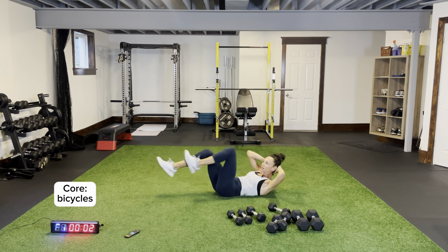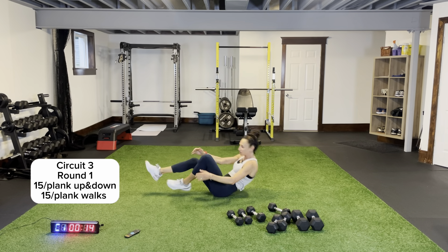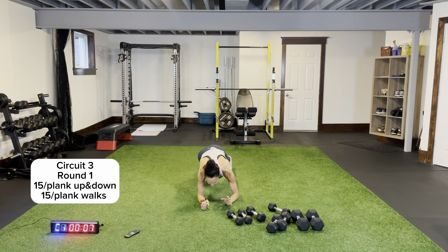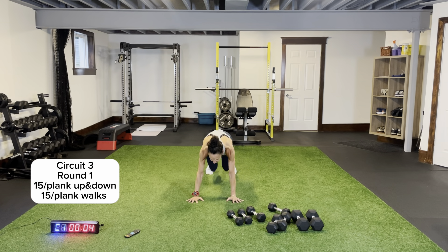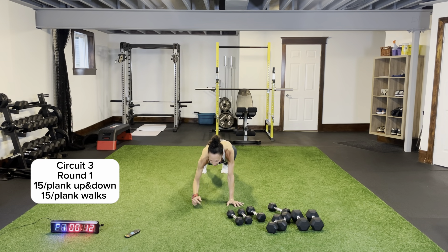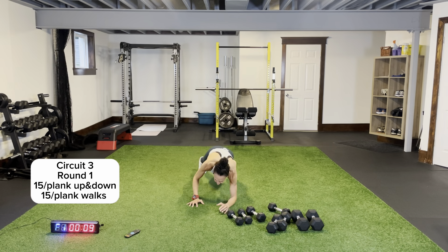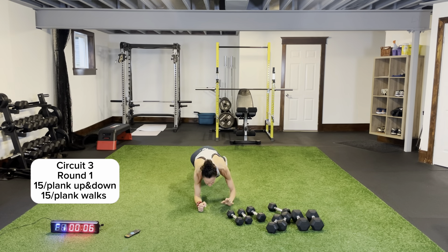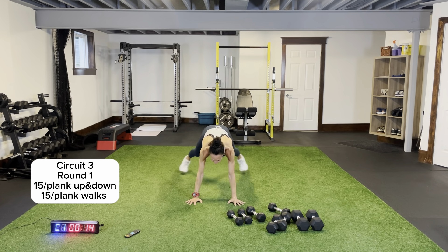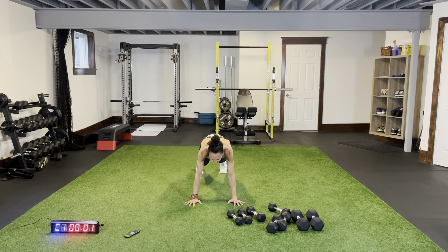Circuit three — we have plank up and down for 15, extending all the way, alternating the hand, then 15 seconds of plank jacks. Three rounds, let's go! All the way down, extending, locking those elbows, coming back down again. Plank jacks when we hear that beep — in and out, one, two, nice pace, nice rhythm, pushing through the palms of your hands. Not dropping my head, bum is not in the air.